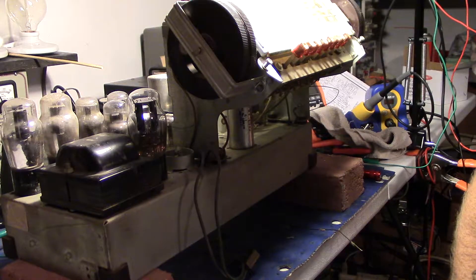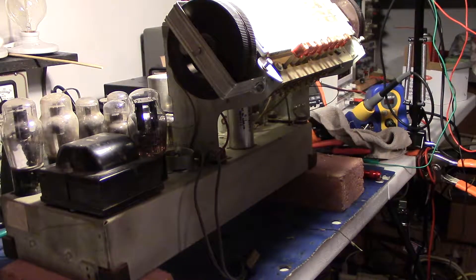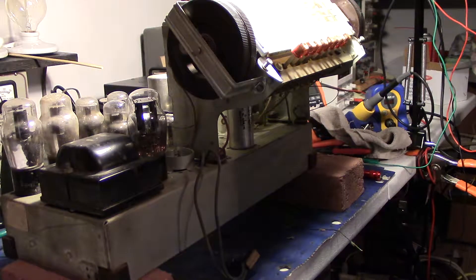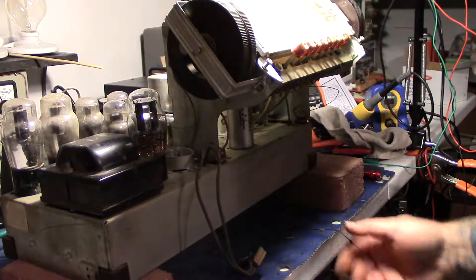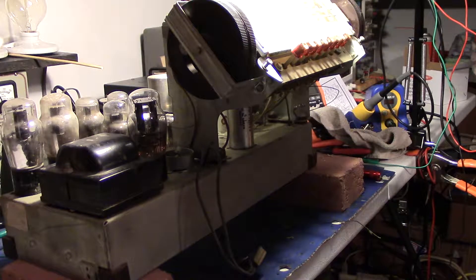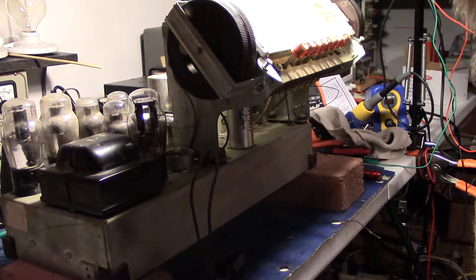All right, I just wanted to make another video on this old Philco. I'm starting on Model 40-195, made in 1939. I was just getting ready to fire it up just to see what I get and see if we can tune in any stations.